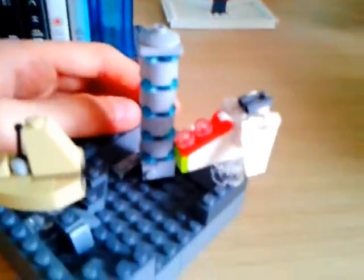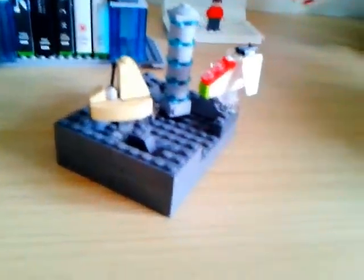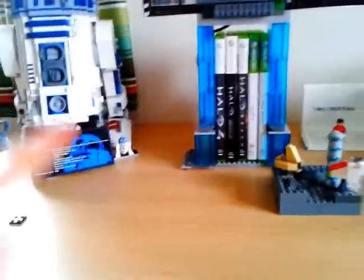Then I added the gunship, then the Separatist shuttle, then added clear pieces to make it look like they're actually flying. And then this little mini MOC was born. It's not exactly lots of stuff to show you guys, but it is six minutes worth of stuff — two Halo and one mini Star Wars thing.